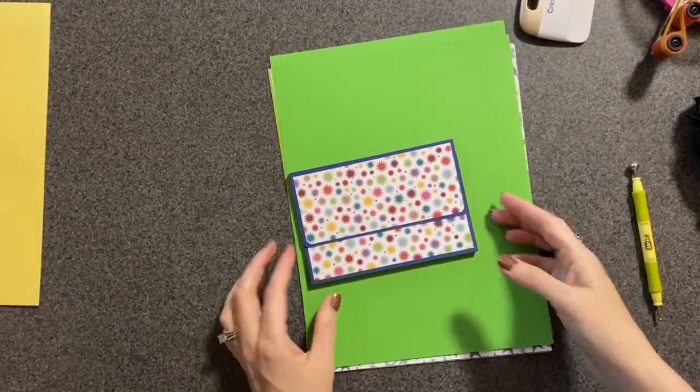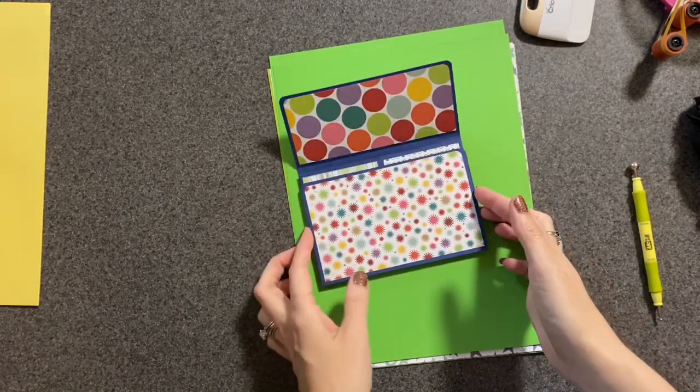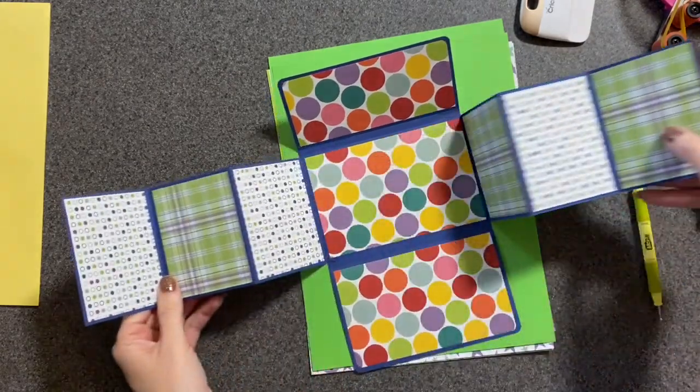Hey folks, I'm back with another mini album. I've been asked if I could show how to make this little wallet mini album, so that's what I'm going to try to do.